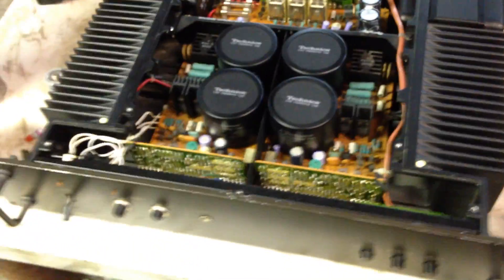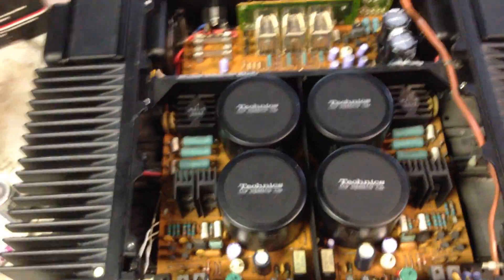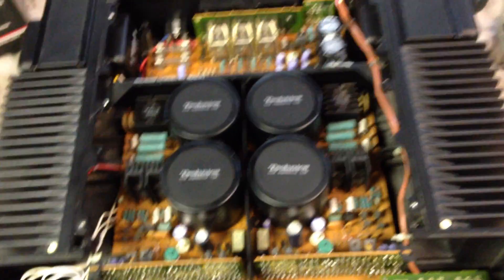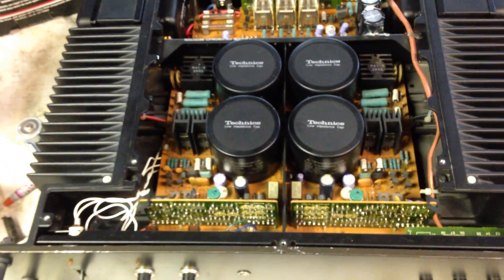I'm going to pull it all apart and replace all the electrolytics — everything except for these four, which are actually fine. I tested them and they hold basically what they're supposed to. They hold up charge for about an hour or more after I turn it off, so I think we're good there.